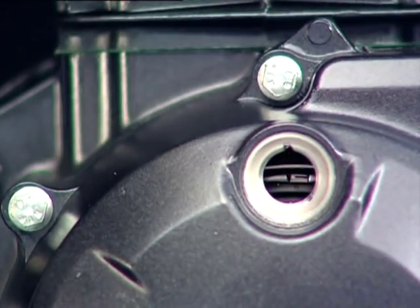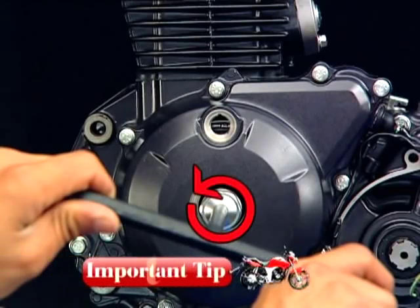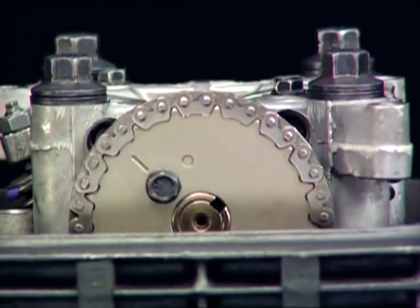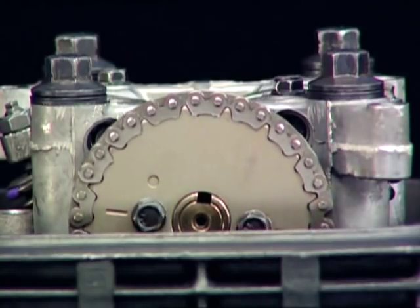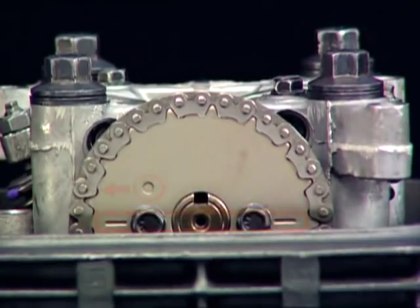Always rotate the flywheel in the anti-clockwise direction. Ensure that the scribed lines on the cam rocker are parallel to the cylinder head top surface, with the O mark facing towards the exhaust side.